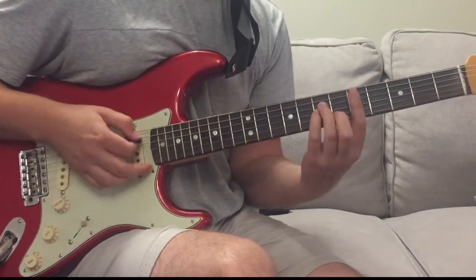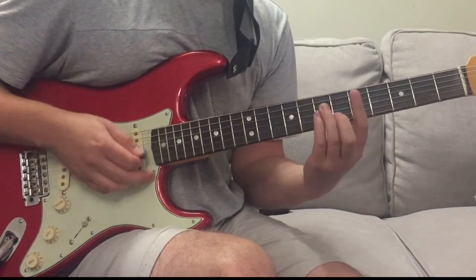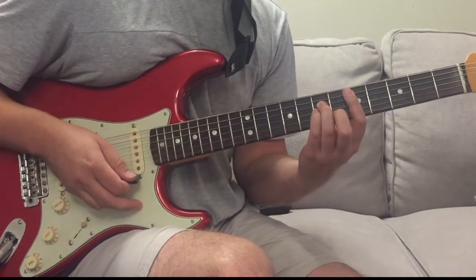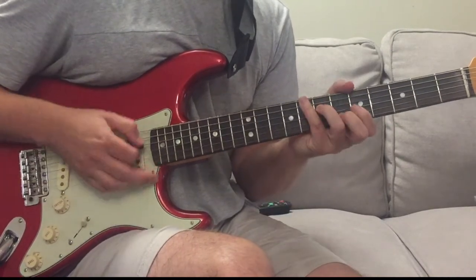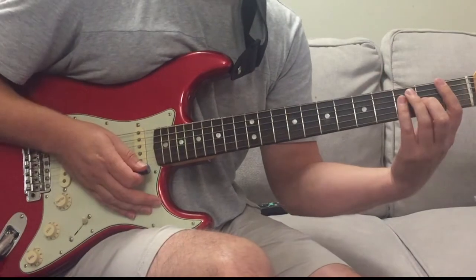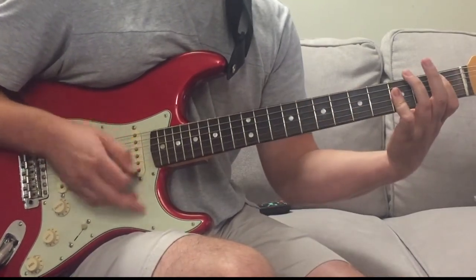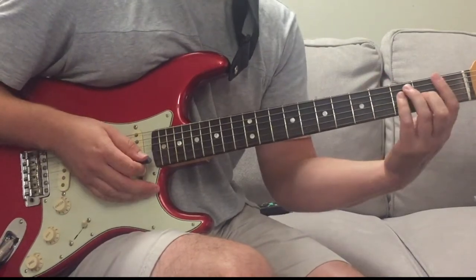Next section - second half of the verse. 'Are you hiding' - D minor. What it does next is a D minor over a C, I do it like that. 'Are you hiding' - D minor 7 over C - 'somewhere behind those eyes' - to a B flat, B flat, C, and into the chorus. So: D minor, D minor 7 over C, B flat, B flat, C - a B flat up to a C bar chord, and then into the chorus.